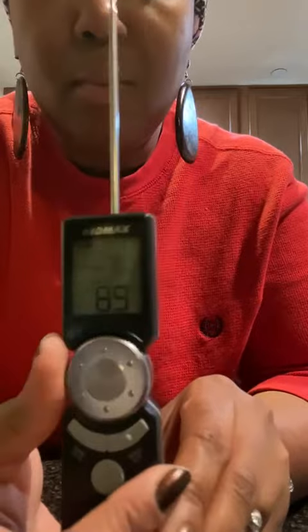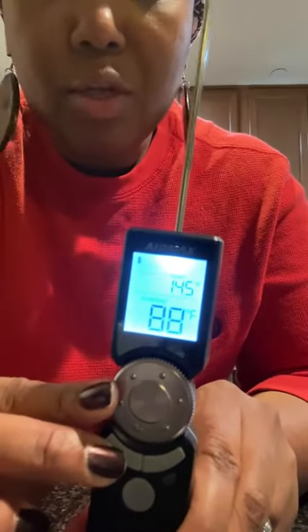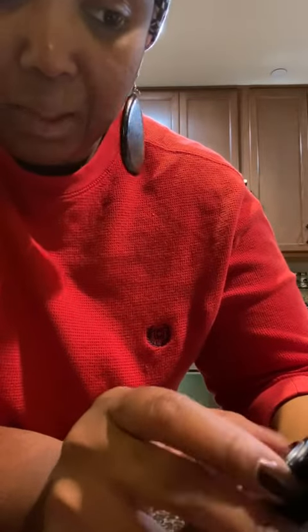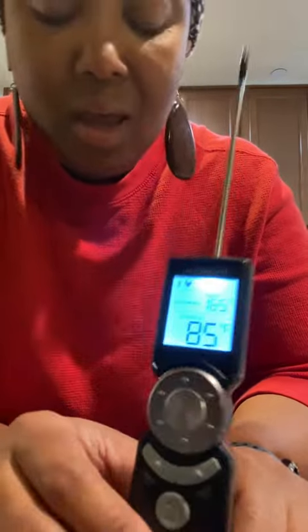There's a turn dial which allows you to go through all the different meat settings. You can actually customize it, or choose from presets: chicken, beef, lamb, pork, and turkey. You can also set doneness anywhere from rare all the way to well done, which is super awesome.